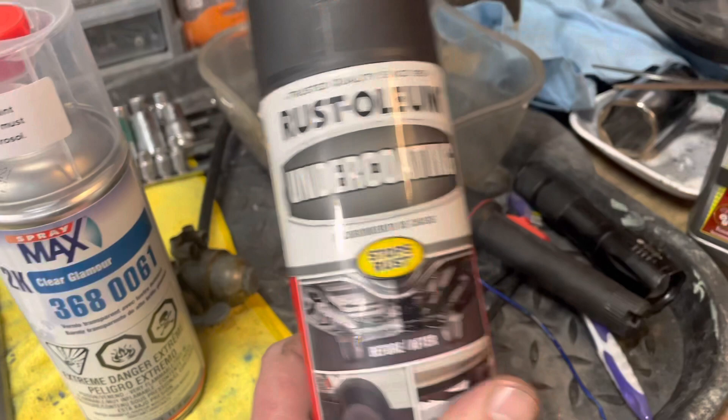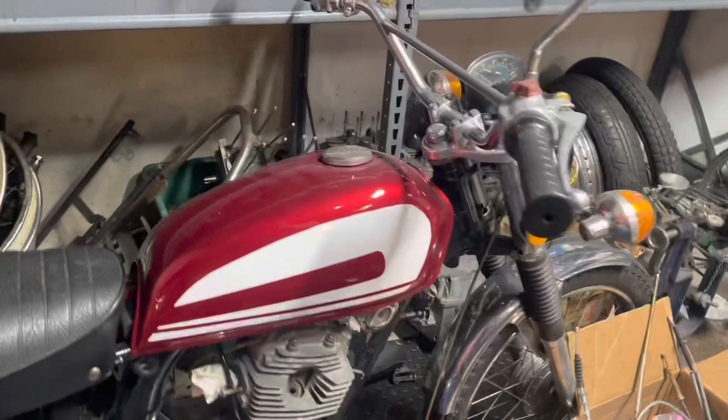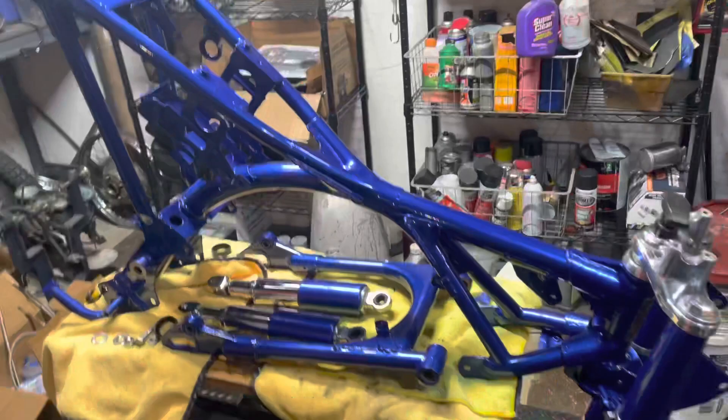If you're DIYing yourself through rattle cans, I'm telling you, it can be done. This is all rattle can work here, even this tank back here. Every bike I've done so far has been rattle can. I need to graduate to pressurized painting, but it can absolutely be done at home, DIY.